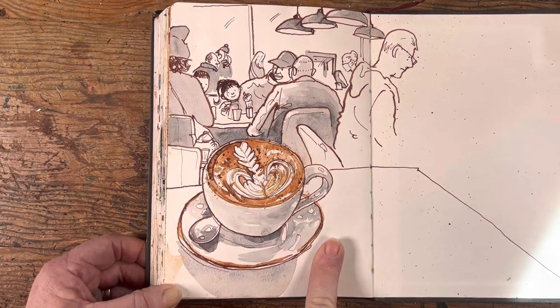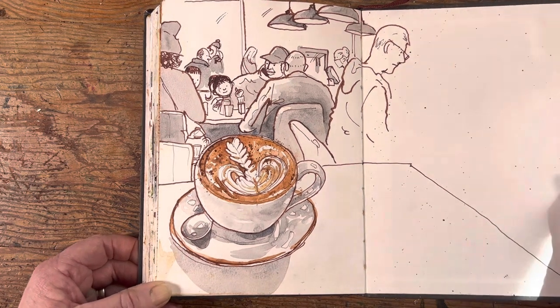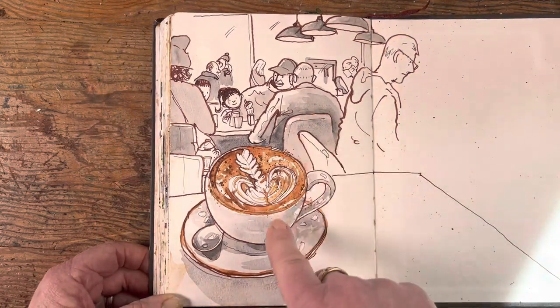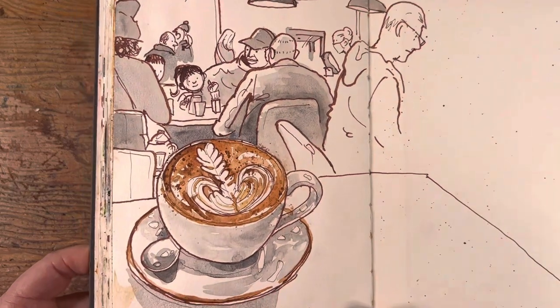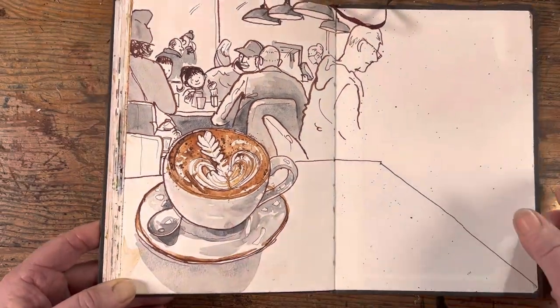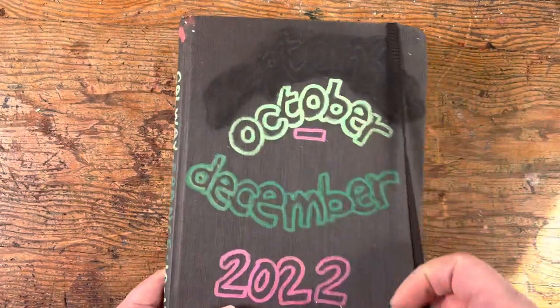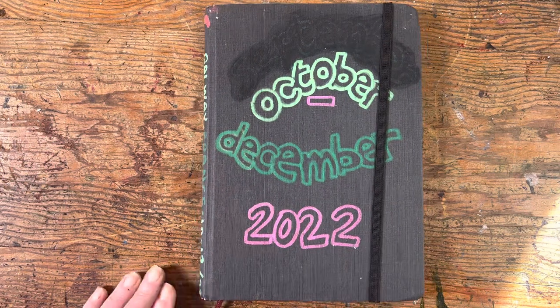Lastly, just another visit to a café with my son Paddy where we did a bit of sketching. This is Schmincke Deep Sea Black — it's a granulation paint and it makes a really gorgeous texture, you can see the granulation there. So that's my sketchbook for October to December 2022 — I hope you enjoyed it.